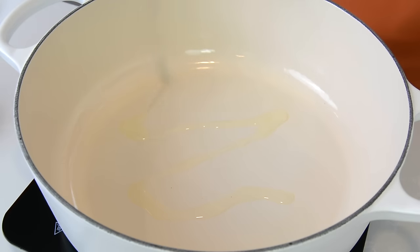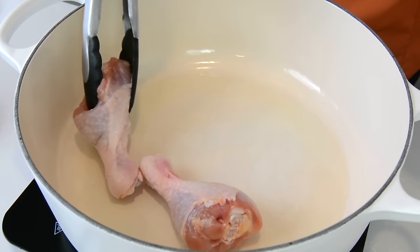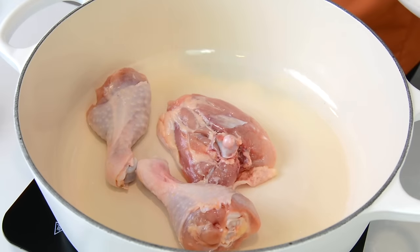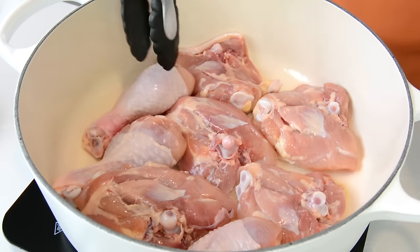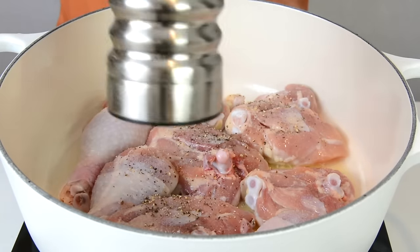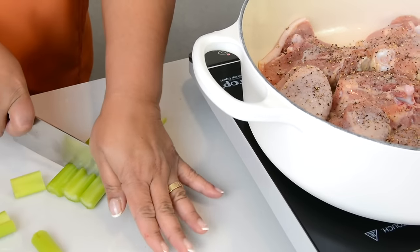To a heated heavy-bottom pot on high heat, we're going to add about two tablespoons of oil, and into that we're going to place about six to eight pieces of chicken, skin side down. The chicken is about 1.2 kilograms and we're going to sear it till it gets a lovely golden color on one side. We're going to season the pieces with some salt and pepper to taste.